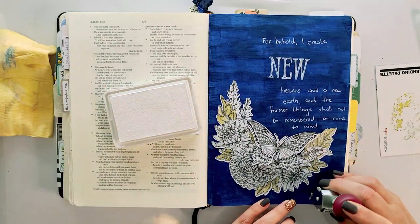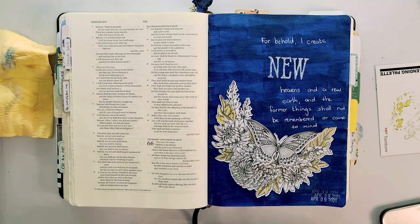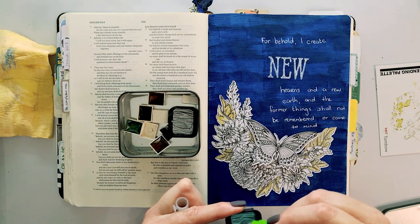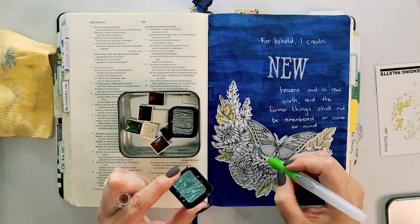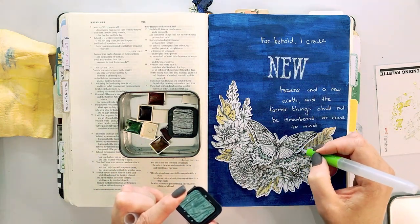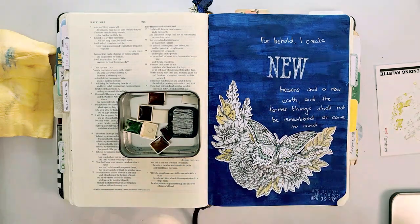I'm going to use that same chalk ink to stamp out my date on this layout. Then I'm going to add a little bit of bling using some of my Finetec watercolor paints — I bought these in singles from Art Savings Club. I'm taking the teal blue single and adding a little bit to some areas on the butterfly's wings using the aqua brush, just squirting out a little water to pick it up. These Finetec watercolors are incredibly shimmery — I love that shimmer on the butterfly wing and body.